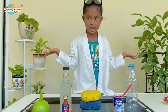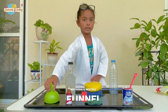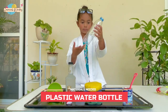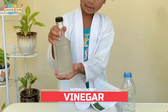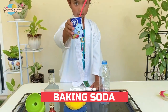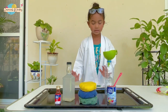Guys, you don't need to buy anything. Most of these will be found in your kitchen. We need a funnel, a plastic water bottle — it doesn't matter what size you get. Now, we have vinegar, play-doh, baking soda, and food coloring. Now let's get started!